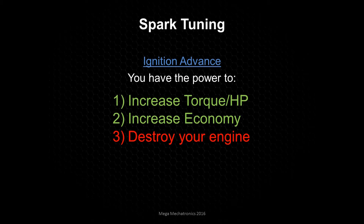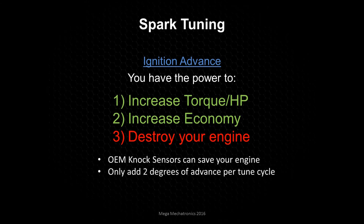So you have to be careful. You can't go nuts, and you should really have some way of detecting knock. Using OEM ECUs, the knock sensors are great because they will provide real-time knock retardation — it's going to pull timing while you're in that high load condition. So when you're advancing your timing and tuning, just go two degrees at a time. You don't want to do five or six degrees of advance; that's just dangerous. Take baby steps when you're tuning spark.